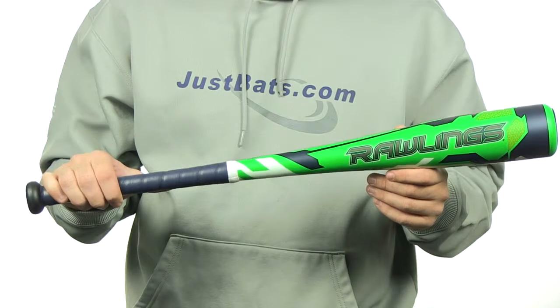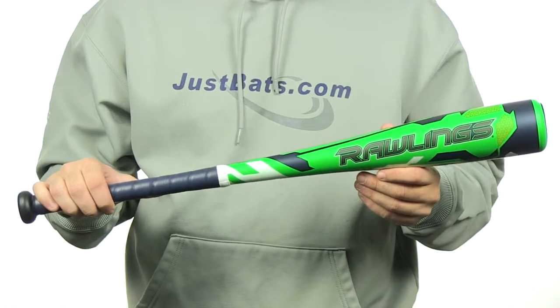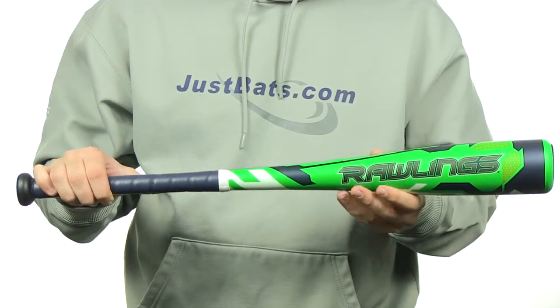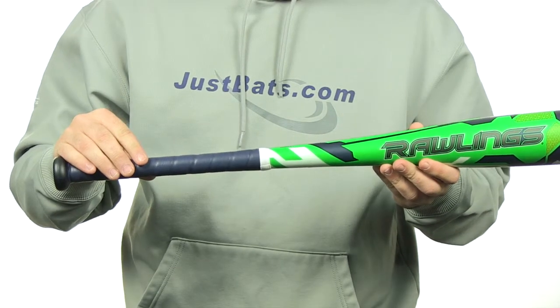This bat is made with Rawlings Aerospace Plasma Alloy. It does have a drop 11 length to weight ratio with a 2 and 5/8 inch barrel diameter. It also features a 7/8 inch handle with a synthetic grip.